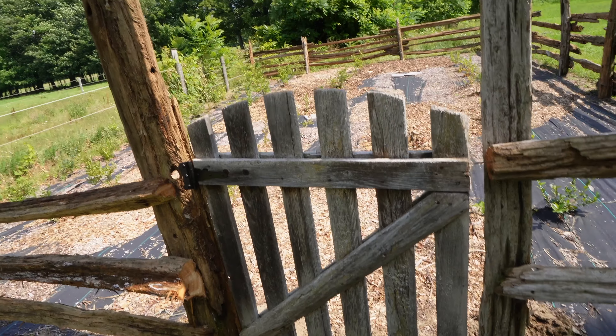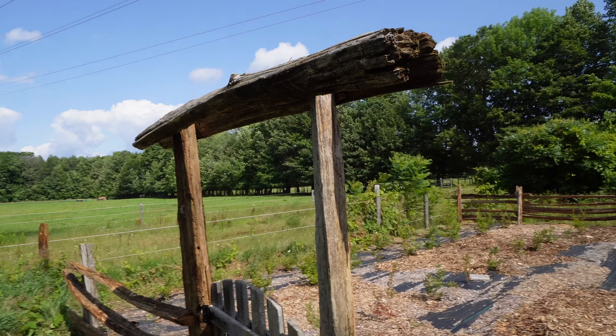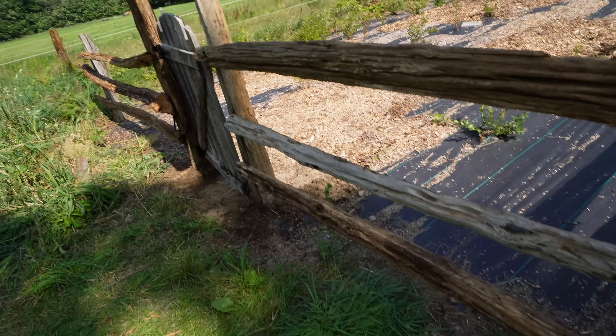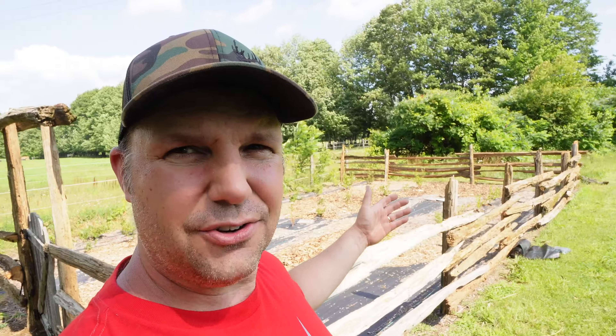You know where I found all these rails? All in the forest. I think at one time in history they must have had fences for the livestock or property lines, and this is the type of fence they used. It's crazy.